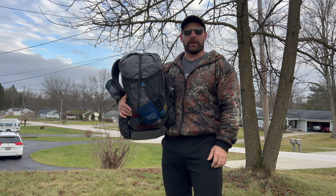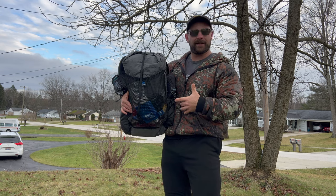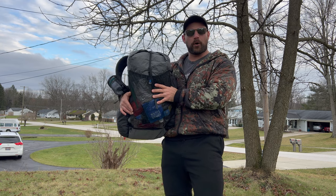Welcome back to the channel everybody. My name is Travis and this is Bacon and Backpacking, and today we've got some new ultralight gear. We're going to take a first look at my brand new pack, the Z-Packs Nero 38 liter.